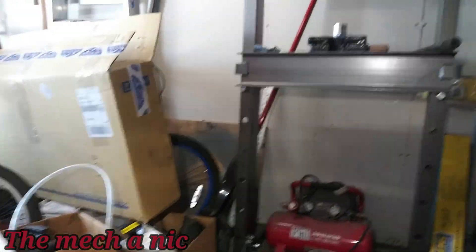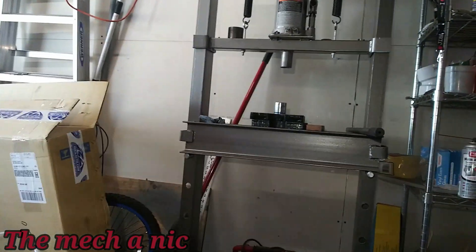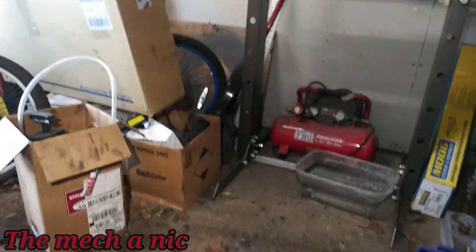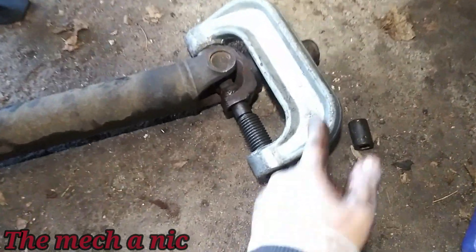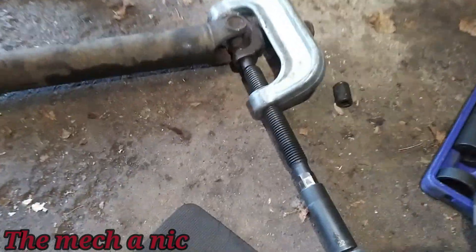I took it over to the press and it was working, but I found that trying to balance a drive shaft on the press and then stack everything up to get it to press out was a major pain in the butt. So it's way easier to just use the ball joint press, and it seems to be working really well.